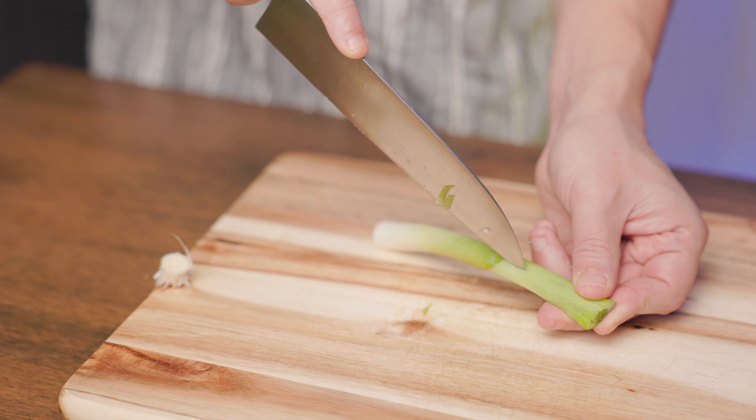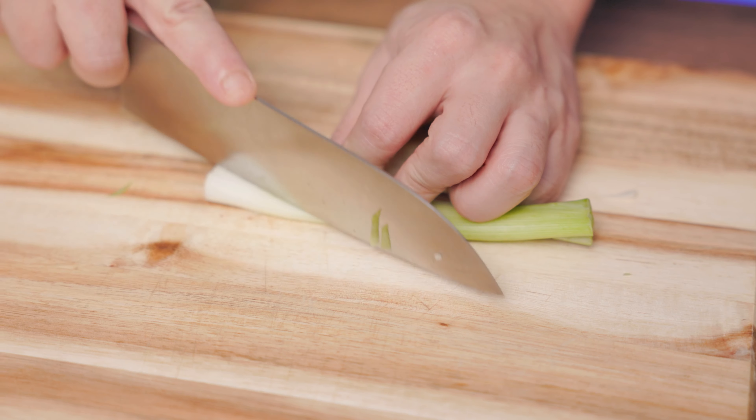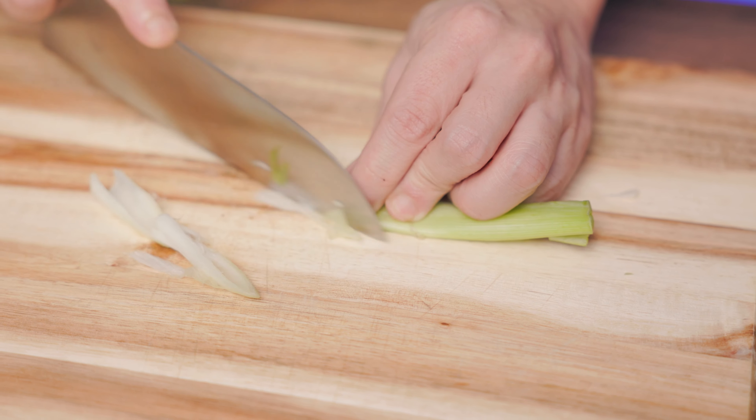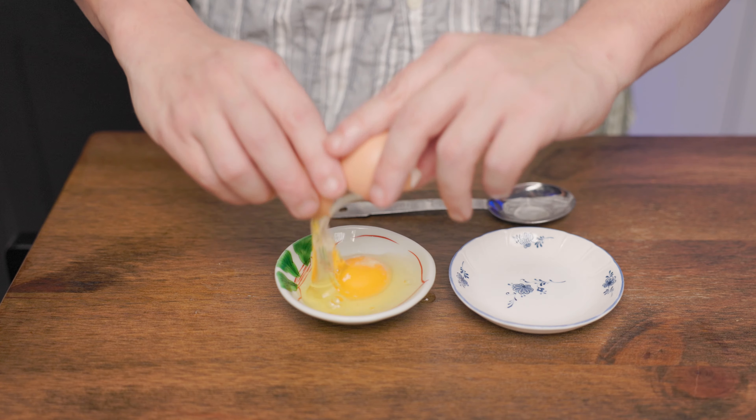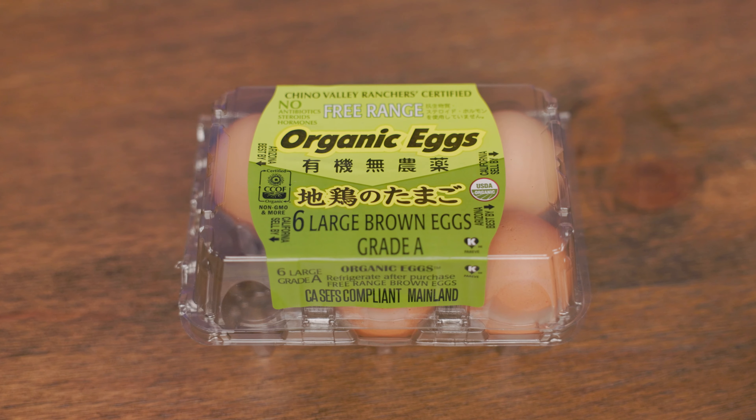Stir again once it boils and let it simmer for a few minutes. Then take out the scallions and the garlic. It's worth noting that we won't be eating most of the sauce, so don't worry about the high sugar content. Let's do a quick taste test to see if any adjustments are needed. Just right!